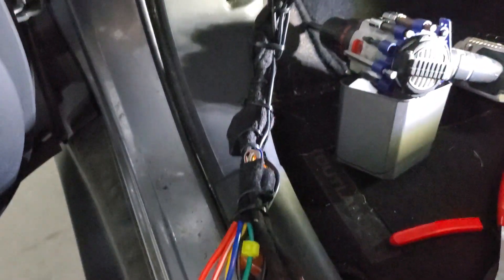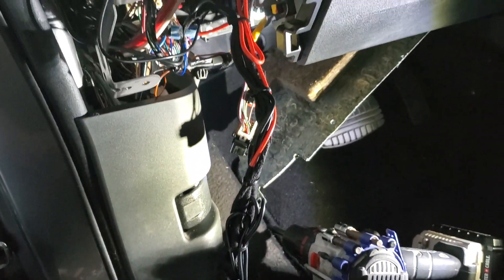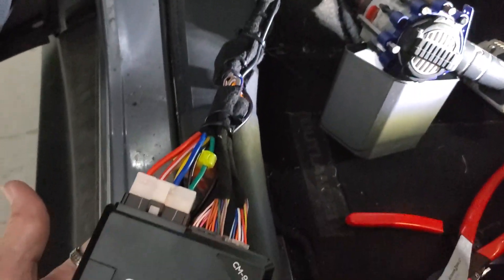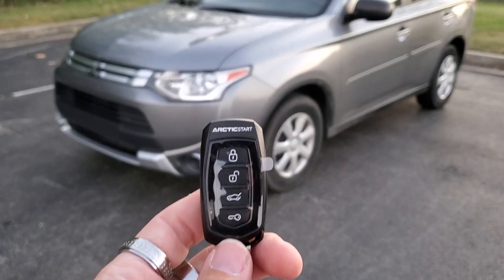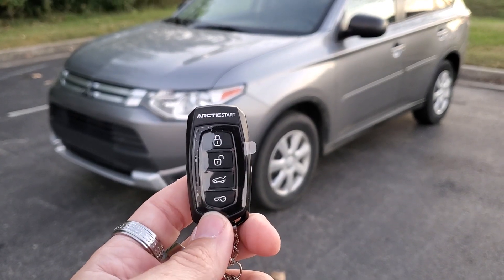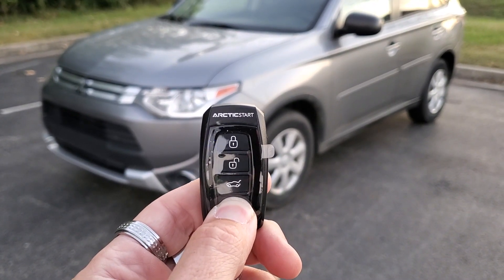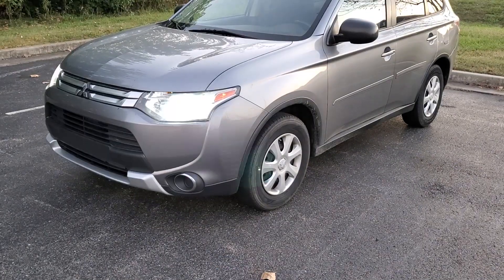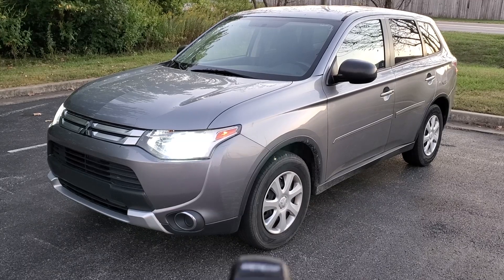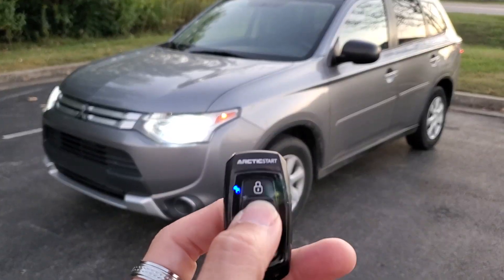Went ahead and cleaned all these wires up and zip-tied them to make it look nice going in here. We're going to hide the brain probably back up here and zip-tie it up in there, getting everything cleaned up so it looks really nice. 2015 Mitsubishi Outlander remote start by Arctic Start — we also did lock and unlock for keyless entry.